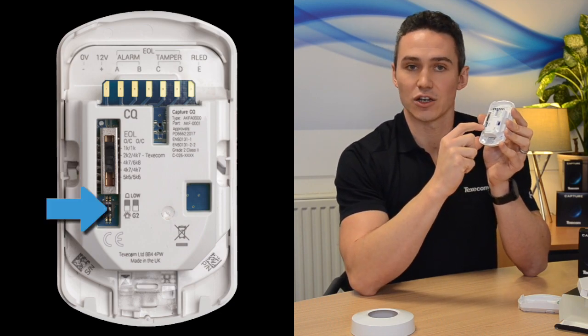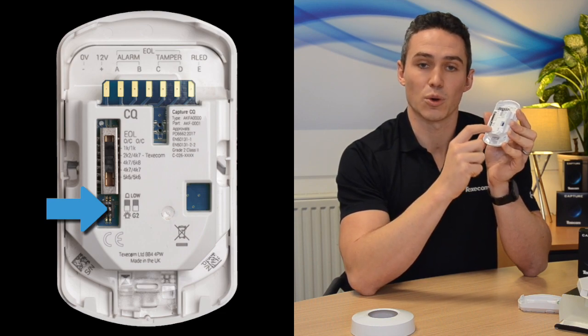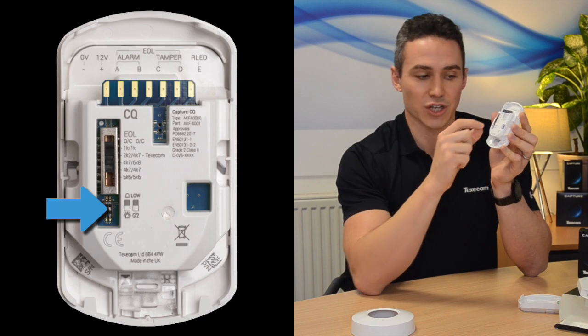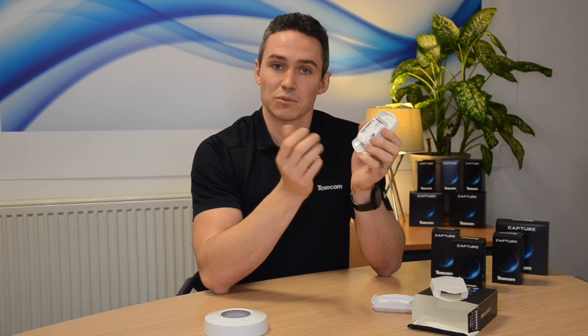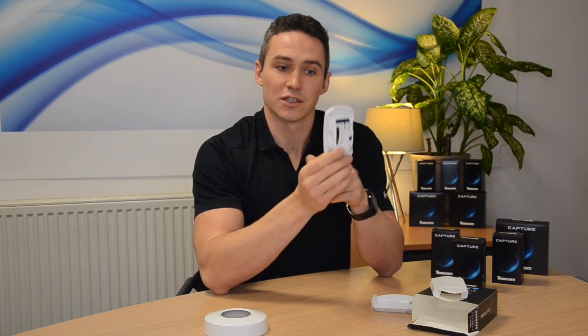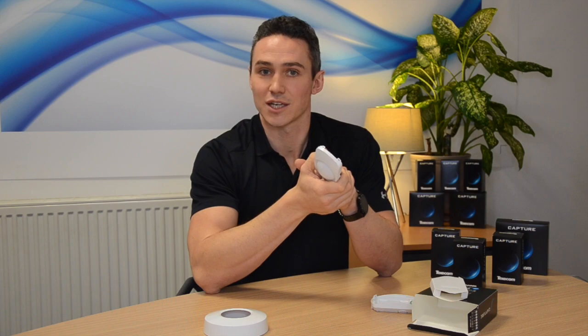We then have LED on and off via a dip switch, and a low sensitivity mode. So if you're in a position where you've had a false alarm on the unit, you don't need to change it — simply put it into low sensitivity mode to drop that sensitivity slightly. No PIR for ceiling mount unit — you can't fit PIR on a ceiling mount unit. And that is it in a nutshell, nice and easy, simple to use. Thank you for watching, please subscribe to the channel. Take care.